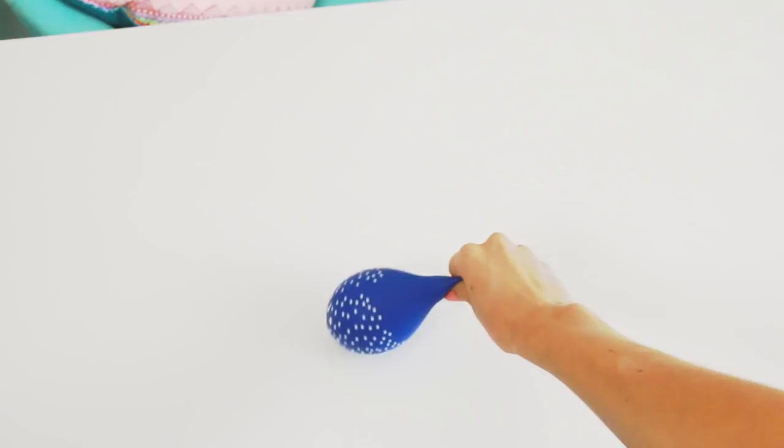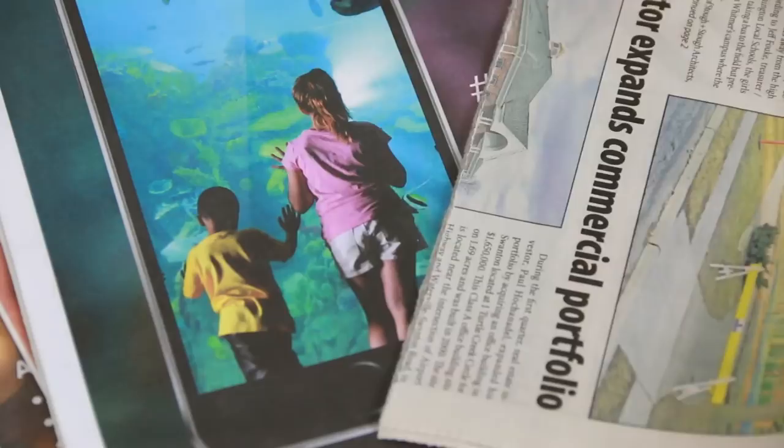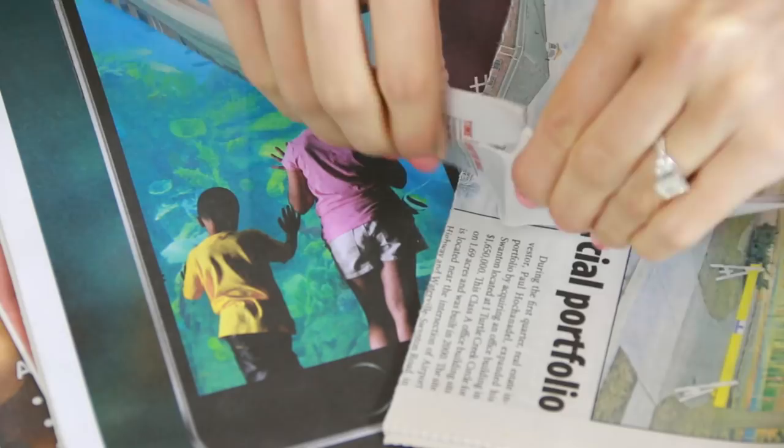Start by blowing up a balloon to the size you want the scoop of your piñata to be. Now gather some newspapers and tear those into strips that are about one and a half to three inches wide. The wider the strips, the less time it will take to paper mache with them later, but they'll work either way.